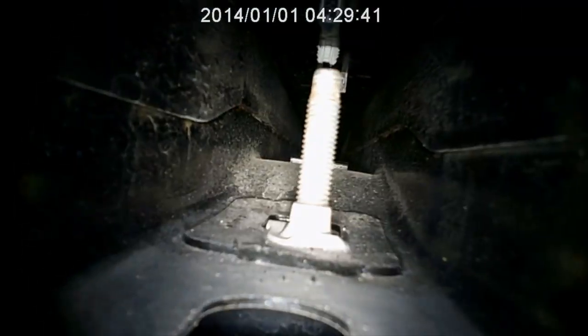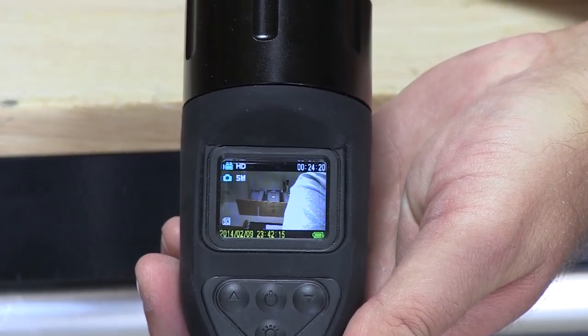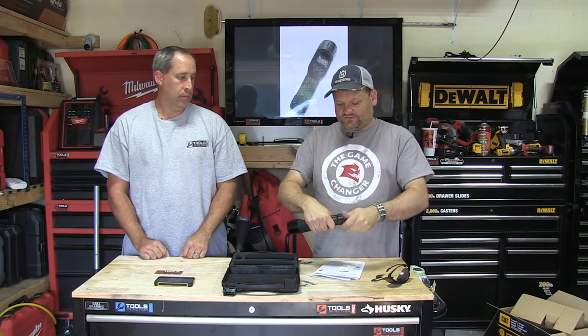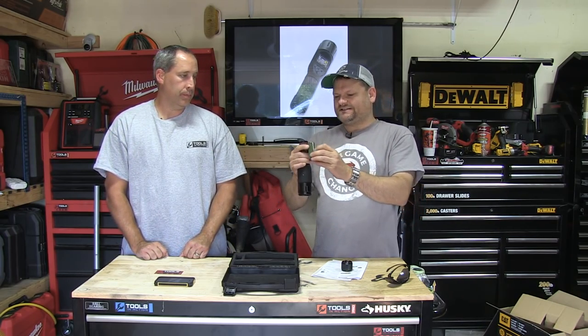You can stick the TorchScope in there, record, take it out, and either play it back on the unit or on your computer. Playing back on the unit is limited since it's a small screen, but it's big enough to see what you're looking at. I can't say enough about this unit — the replaceable battery is something I really love. With built-in lithium, once it goes, you're done.